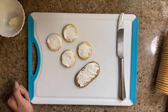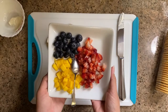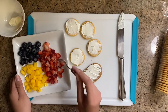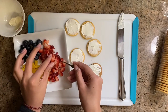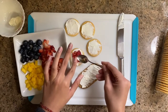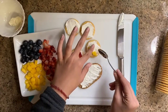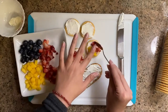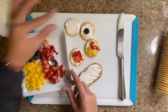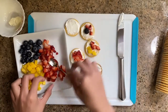Now I can go ahead and add my toppings. I just use the fruits that I have at home. I'm gonna put a little bit of strawberries on this one. I'm gonna do mango and strawberry on another. I'm gonna do blueberries and strawberries around, winding them around.